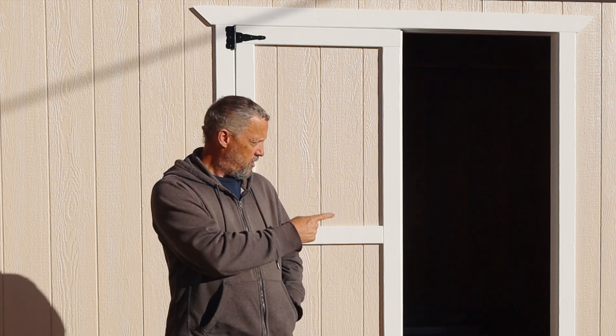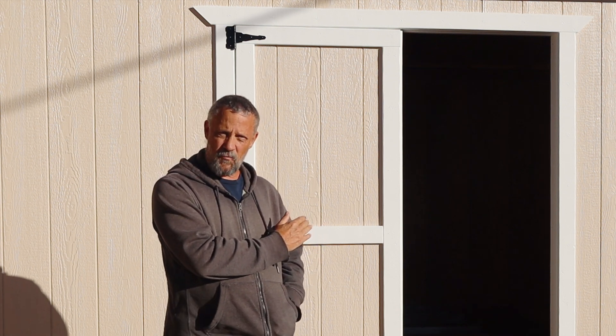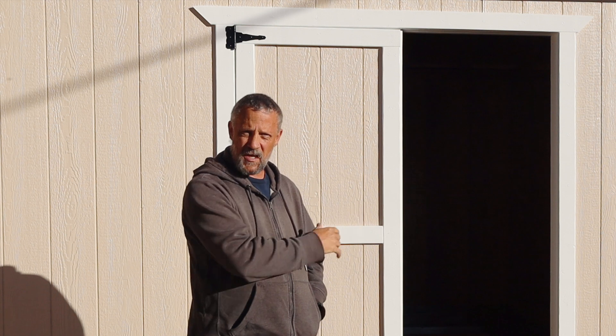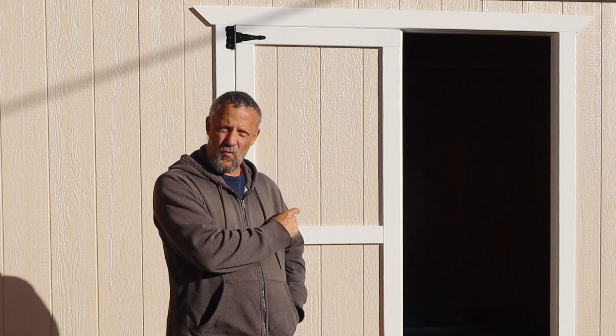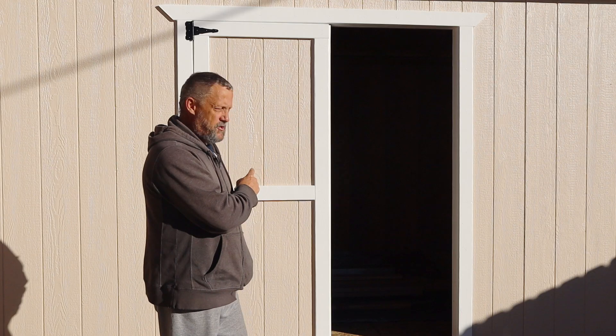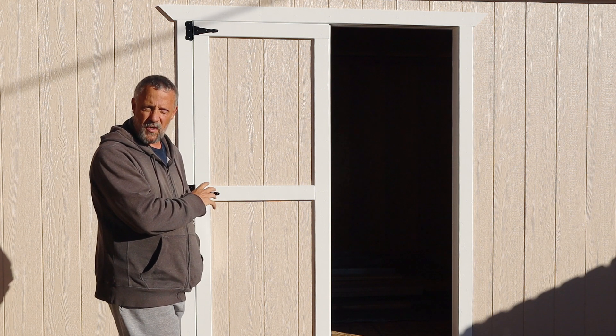I've got a 62 inch wide by 80 inch tall door opening in the front of the shed and the way I wanted to put this together is with double barn doors. Most of the time I'll probably just be accessing the shed via the right side door. When I have a larger item I can open the double doors, or just need more light, I can open them both up. I've already got the left door installed and that's the door that's going to be fixed the majority of the time.